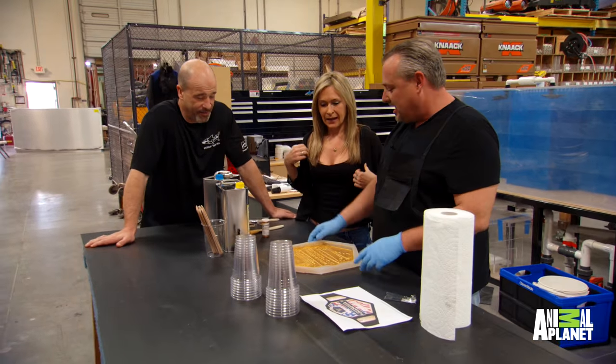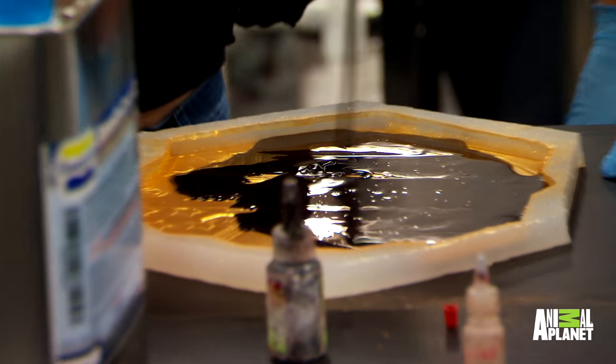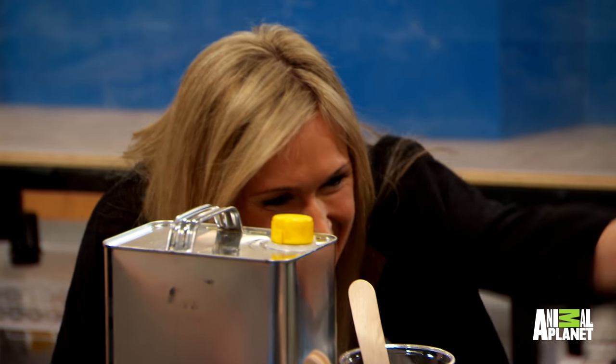Now we're gonna mix our resin. Once we start, it's gonna happen really fast. Let's do it. It looks like lava cake. Look, it's smoking — it's hot. It is, yeah. It's about 200 degrees right now.